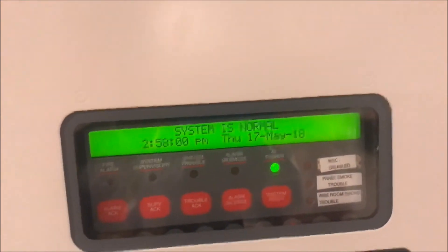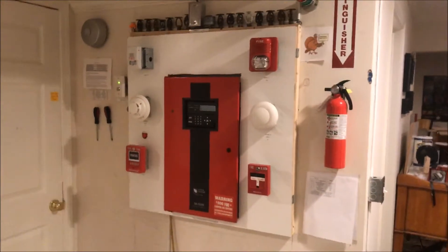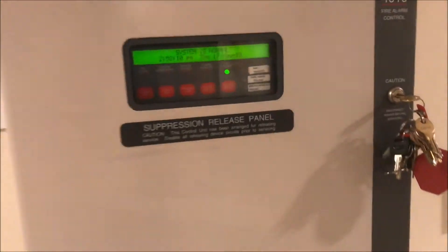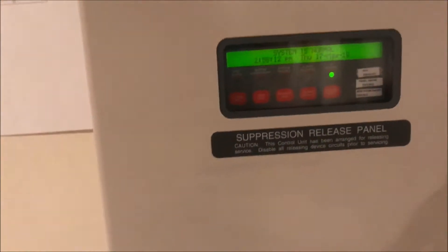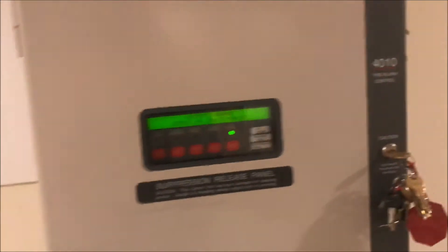I actually have a little queue of requests for the Simplex test, but no one wants to request for the Silent Night show — give it some love, request some stuff. It's kind of fun. It's one I wouldn't have thought of and I really like it.